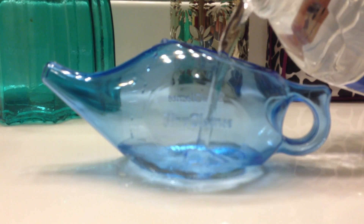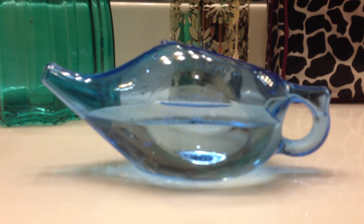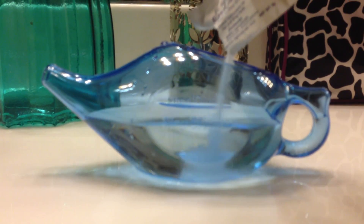Here we are, about to unclog this nose. Put water in the neti pot. Next, put one packet of saline in the neti pot. Oh, they give you one of the — how many packets? 30 packets. That's great.